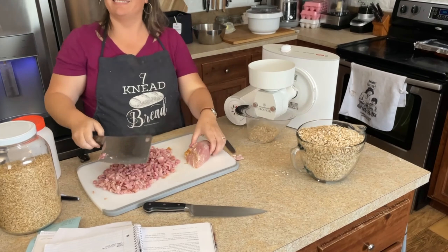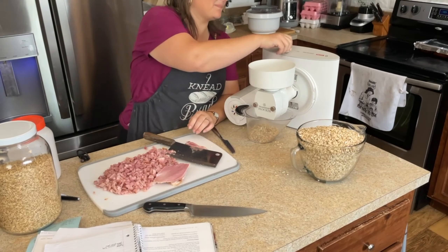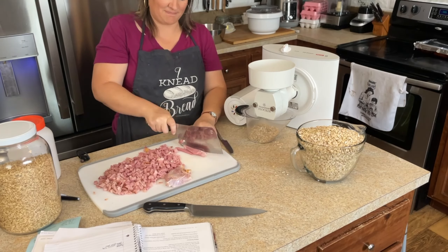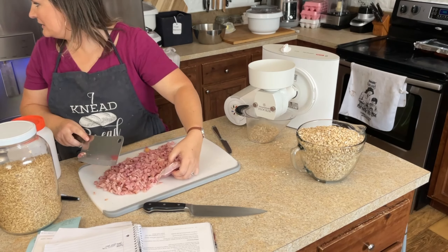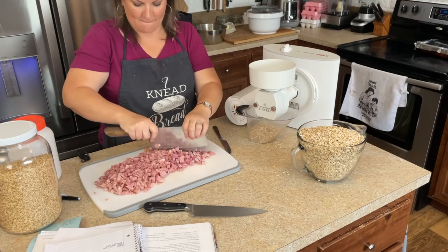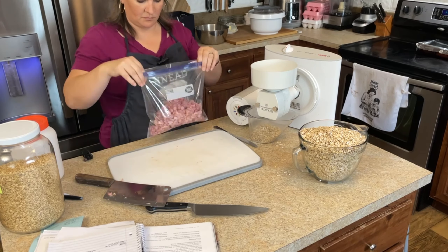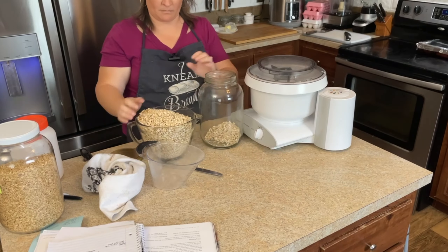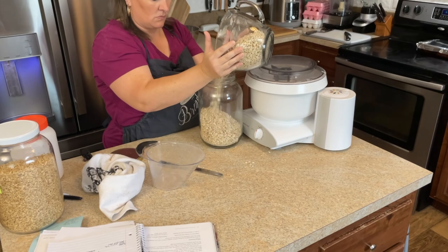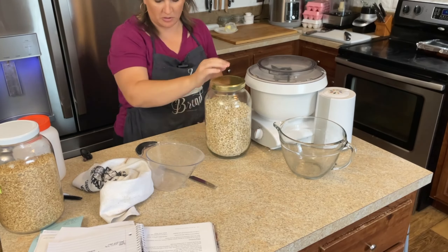I'm just kissing on my husband here because he's going to pick me up some groceries and he's wonderful, saying goodbye to him. We're just going to continue dicing up this ham, rolling some oats, talking to whoever's in the kitchen with me, and just get it all done. I'm done with all the oats. We're going to store them in a gallon size glass jar so I don't have to use up a plastic bag. These I got from Asher Standard — love them, recommend them. We're going to put them aside for later.